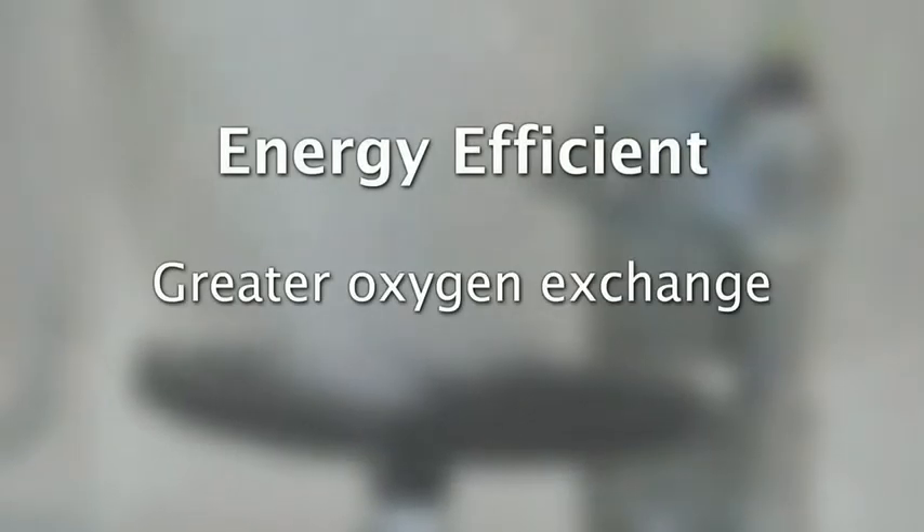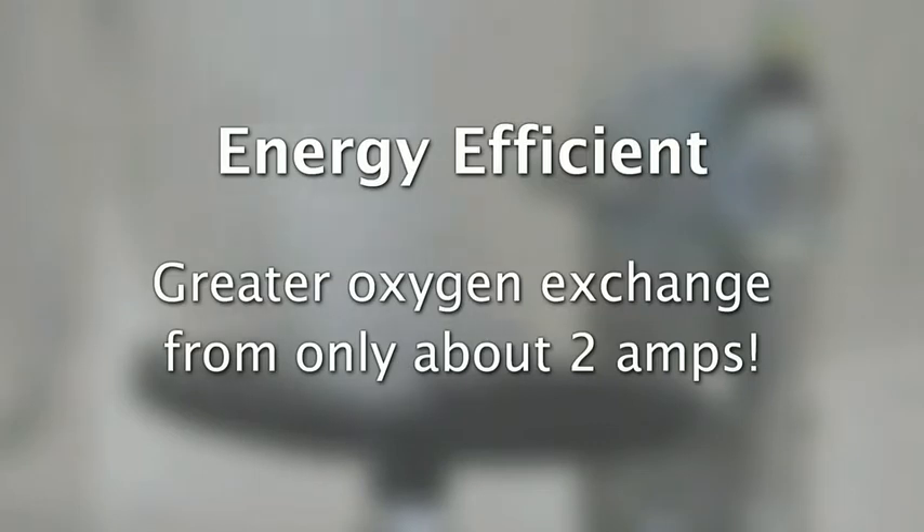That means greater exchange of oxygenation from a smaller amount of energy consumed — just 110 volts at only about 2 amps.